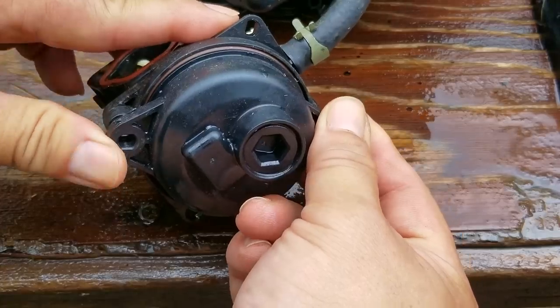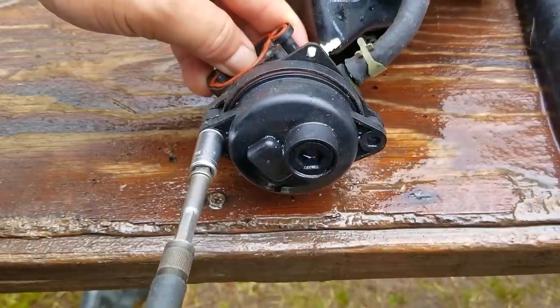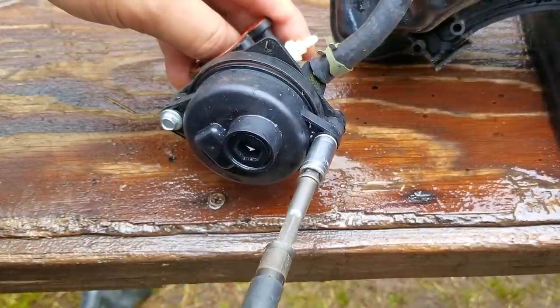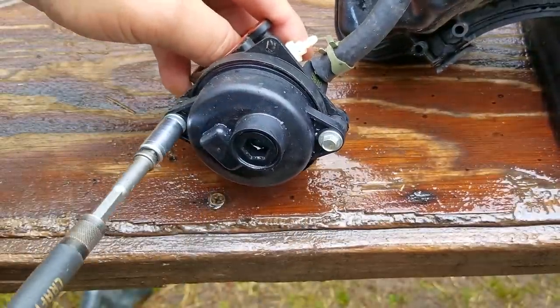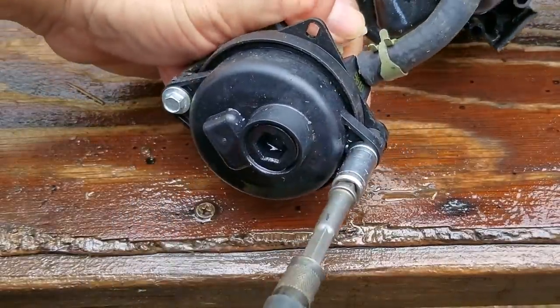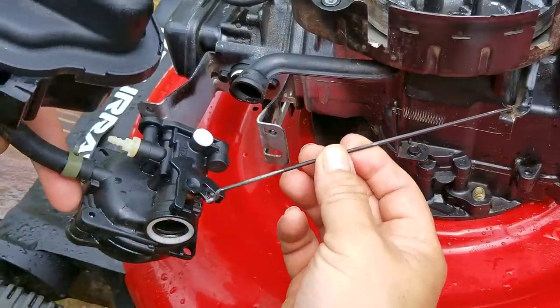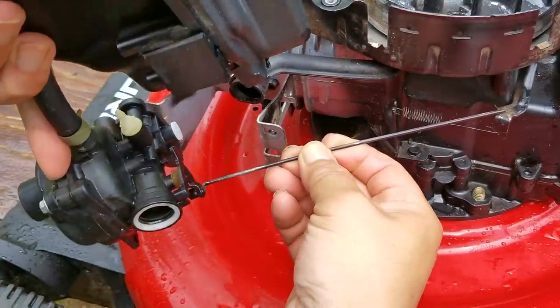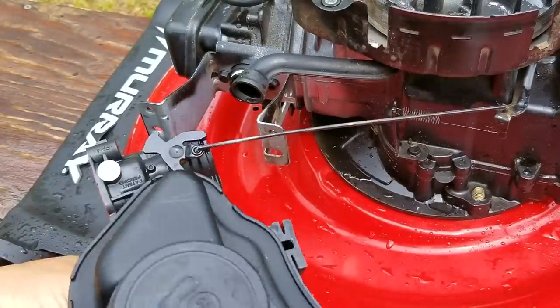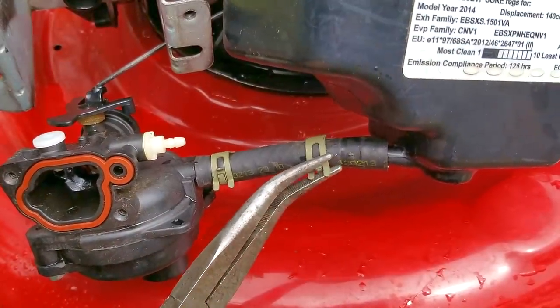The bowl only fits one way on the carb. If you do put it on the wrong way, you won't be able to install it completely, so be very careful when reinstalling it. I'd also not tighten the screws in one pass, but take turns tightening one and then the other until they're both tight. Just don't over-tighten them, otherwise you'll damage the plastic. At this point we're ready to install the carb — and try not to do what the previous owner did — remember to reconnect the governor linkage.